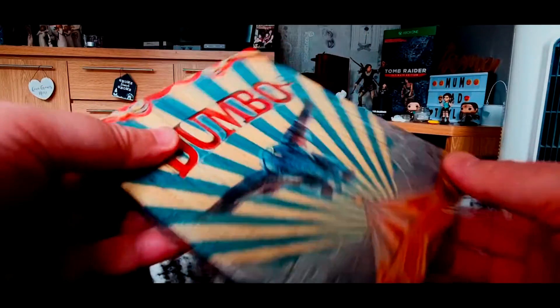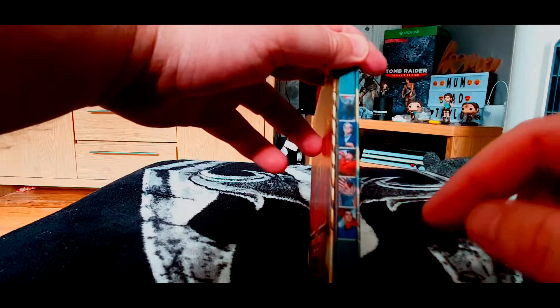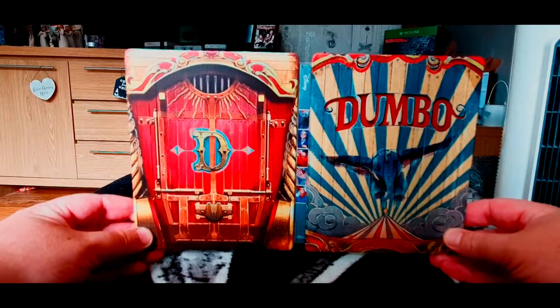"Who could ever believe an elephant could fly." On the side we've got some of the cast — obviously Dumbo, Michael Keaton, Danny DeVito, that girl — the woman from Westworld is in it and her daughter's in it, they look uncannily similar — and there we've got Will Farrell as well. There's the back of Dumbo's carriage, stretched out in all its glory.